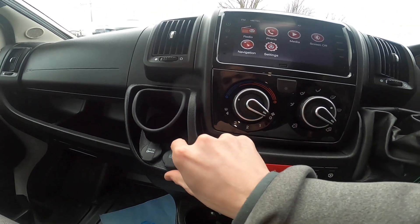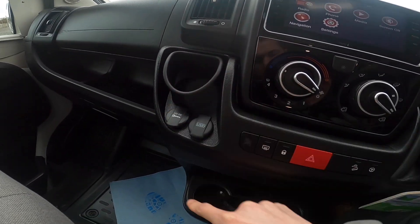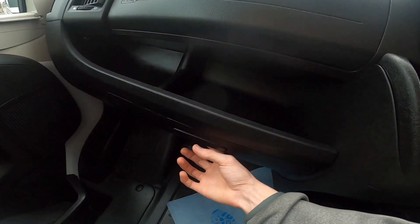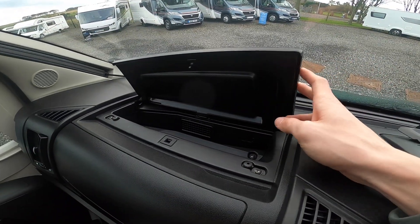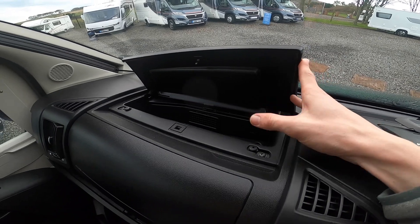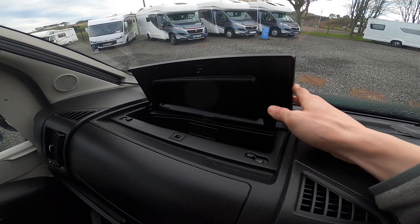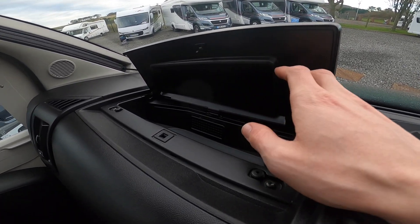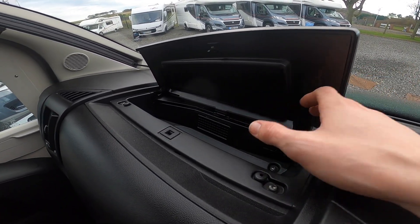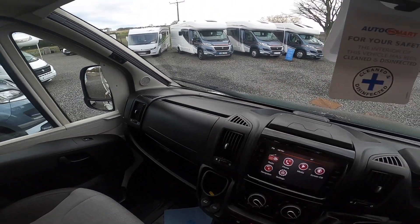Heated mirrors. USB and USB for charging purposes only, and a 12 volt socket. Put your cup holders down there. Glove box, and then this glove box here is heated and cooled by your air conditioning. So in the summer, if you want to keep things chilled, you can put bits and pieces in there when the air con is on. But in the winter, if you want to keep something warm you can put it in there — but anything else will melt, like chocolate, so don't put anything like that in there in the winter.